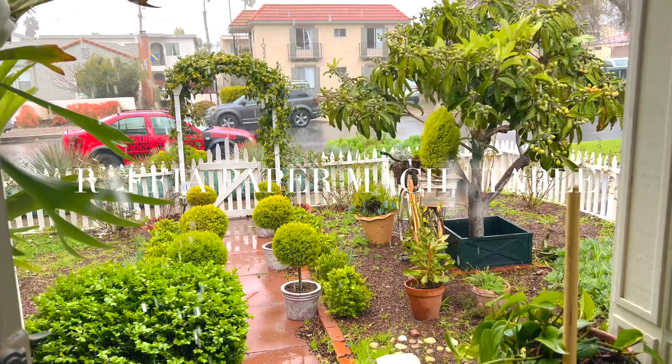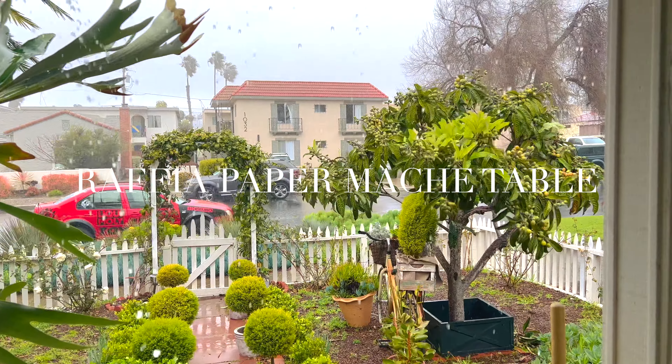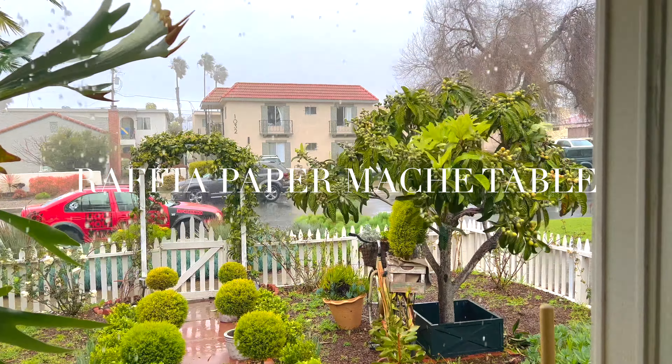I'm here at my mother's house today because it's raining cats and dogs outside, which is really unusual for us in California. There wasn't enough space in my tiny little beach cottage to do everything I wanted to do today.